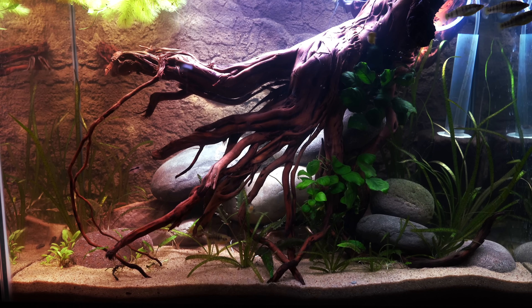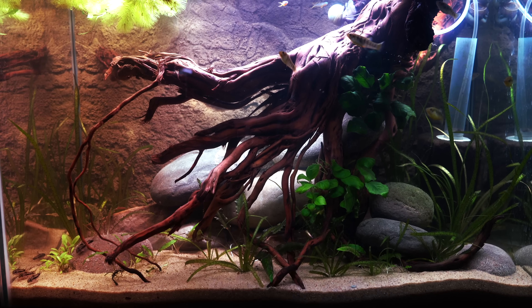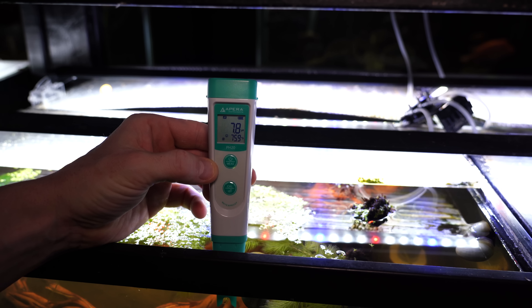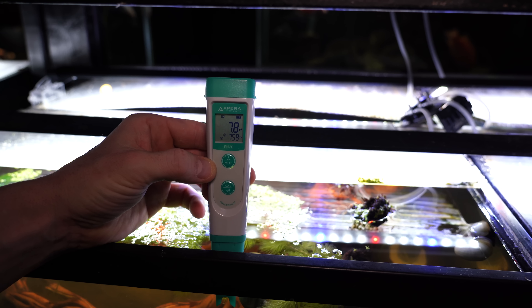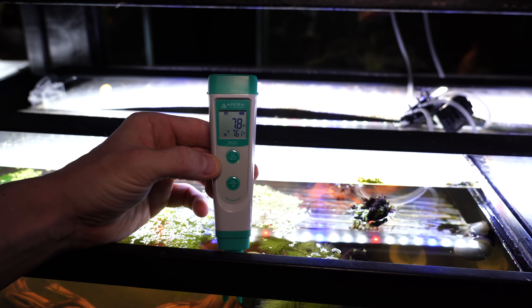This is the tank where we just put a massive piece of driftwood in that 20 gallon — it is huge. We can see here that our pH is right around a 7.8, and that's with a massive piece of driftwood in a brand new setup, so we're really not seeing that much of a difference.